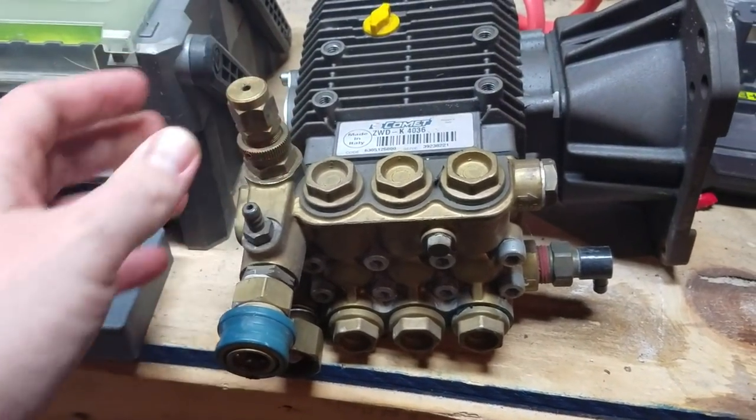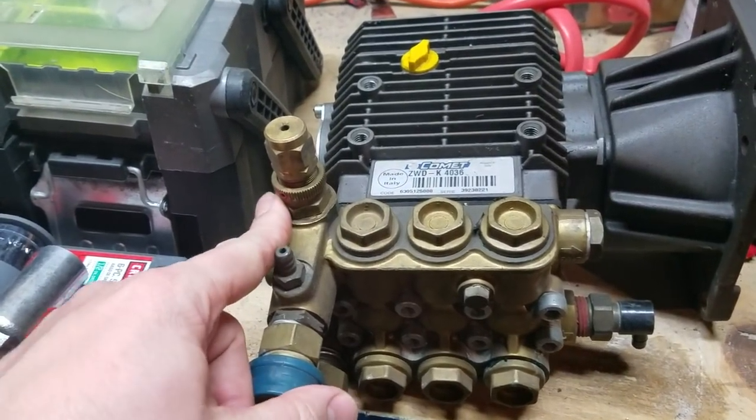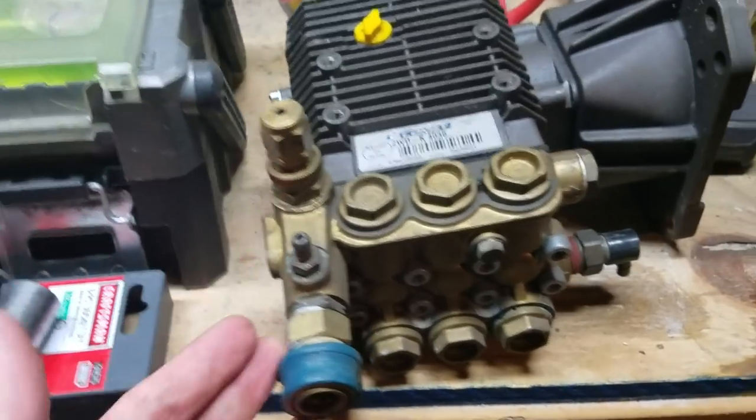Based off of Russ's advice and several others, there's usually when this goes wrong — goes bad — there's other things going on inside. And that's one of the issues with a pump like this.